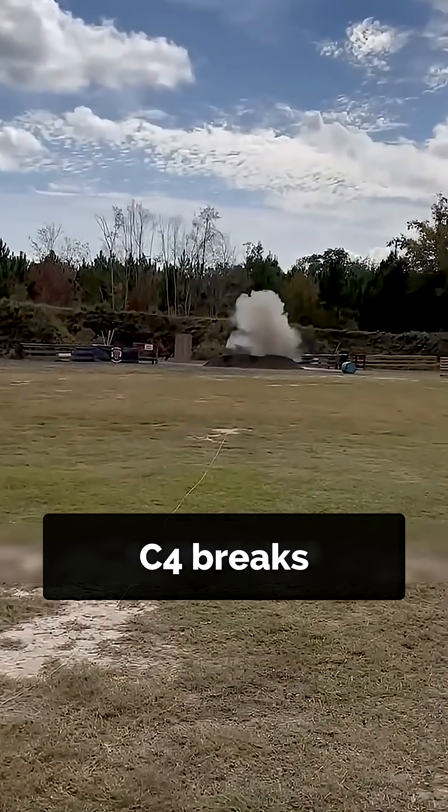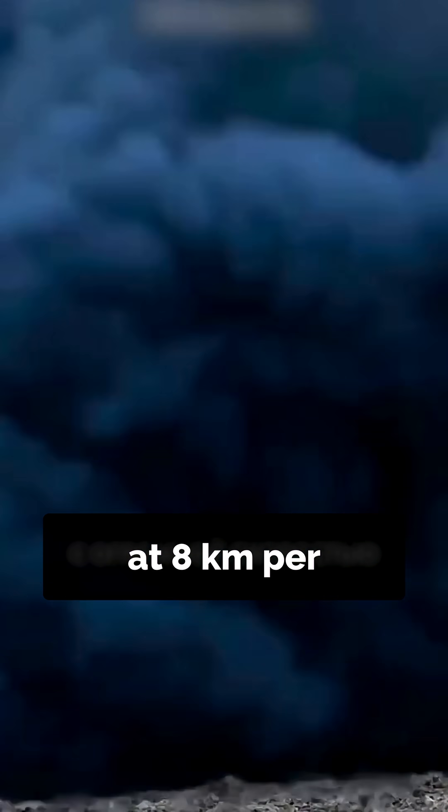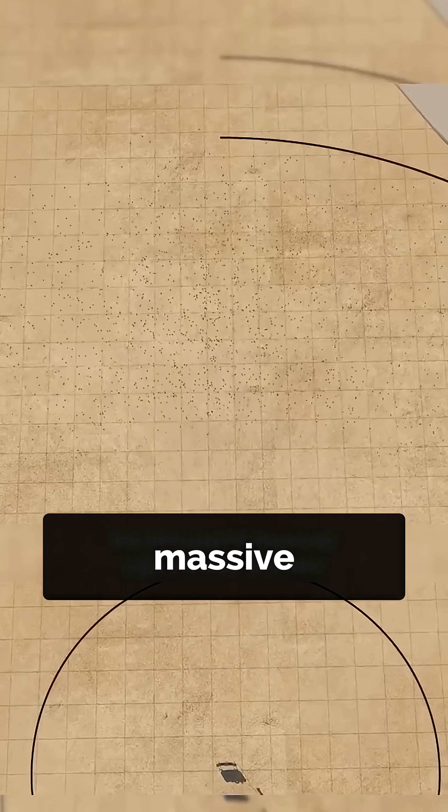That's when C4 breaks down instantly into hot gases moving at 8 kilometers per second. That's what creates the massive shock wave.